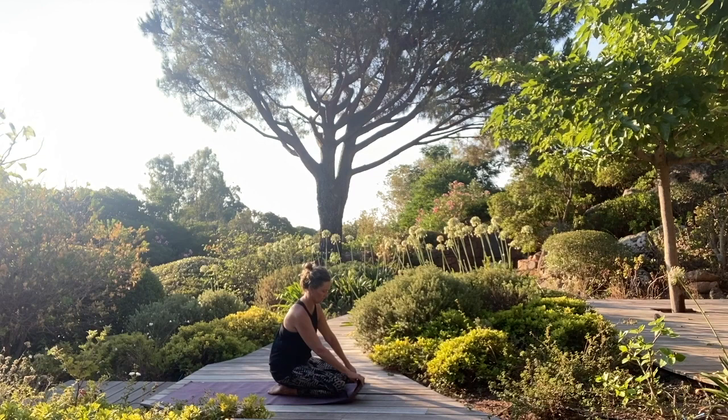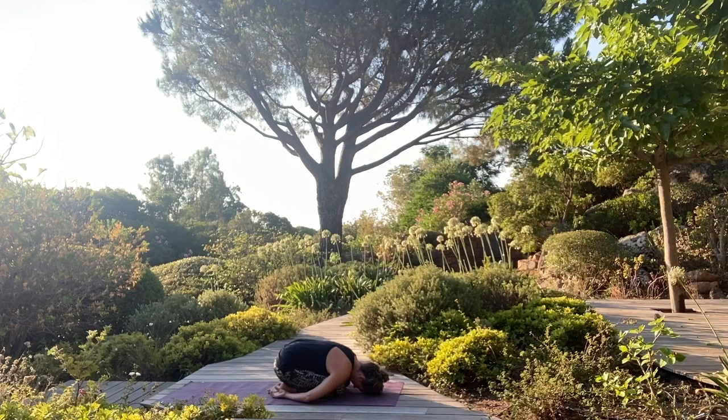Release the double fold, come to sit, and then a moment into child's pose — again breathing into the back of the heart. Allow yourself a moment here to rest and breathe.